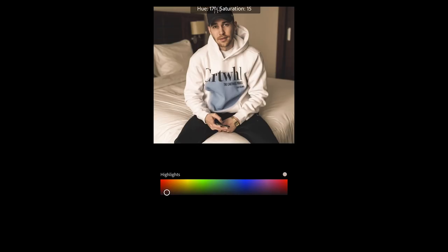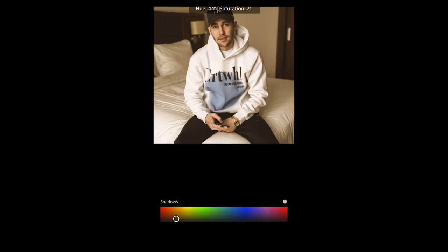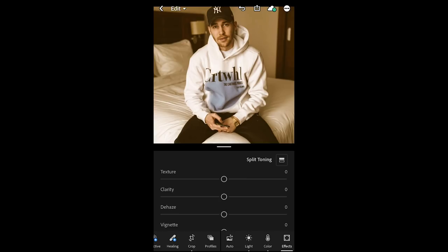For the highlights, we want to toggle to a hue of about 6 — it's really hard to get in the red area — and a saturation of about 6 as well, so we have hue 3, saturation 6. For the shadows, we want to go into the orange area to about hue 42 and a saturation of 42 as well. This comes close to the Travis Scott look so far.